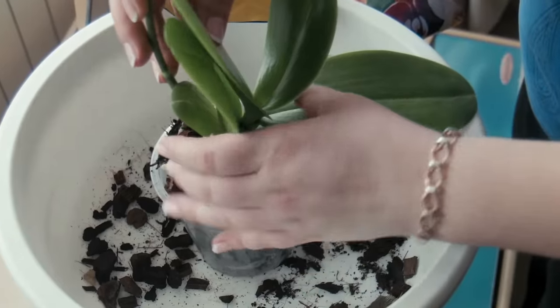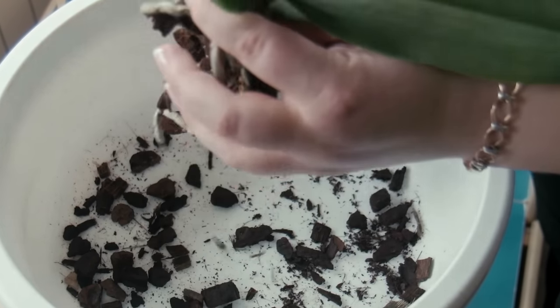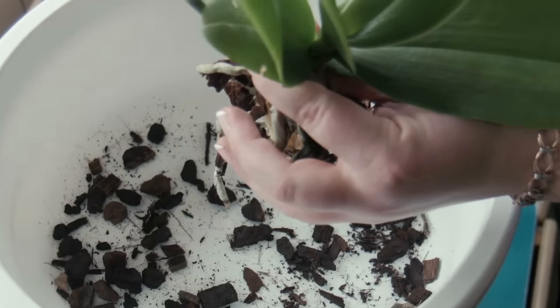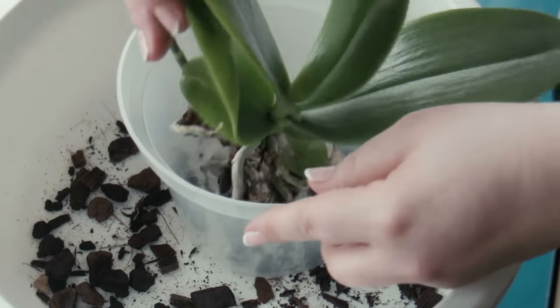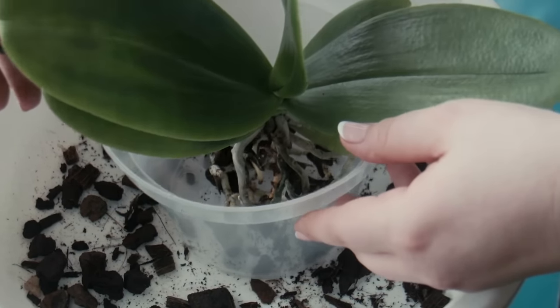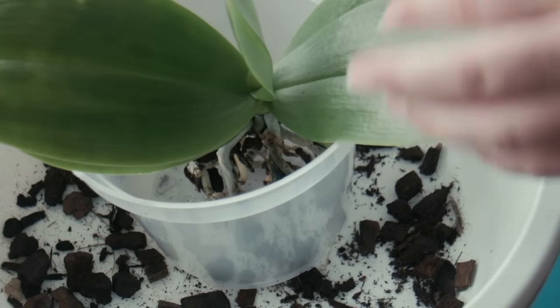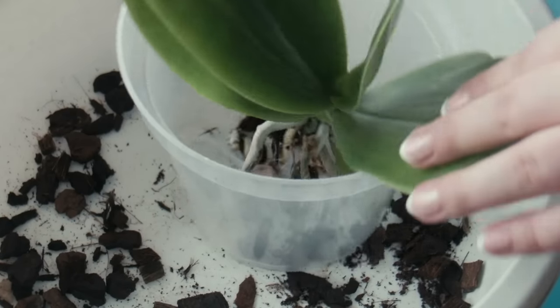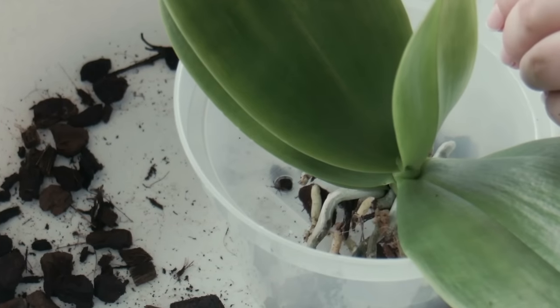Tip 13: Provide a fast-draining potting medium designed for orchids. You can choose between a bark-based or moss-based potting medium. A bark-based medium drains well and will help prevent over-watering, but can break down quickly. A moss-based medium retains moisture better, but it necessitates careful watering and may need to be repotted more often. If your orchids aren't in the right kind of potting medium, repot them to help them thrive.